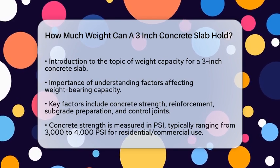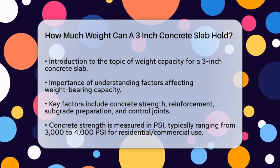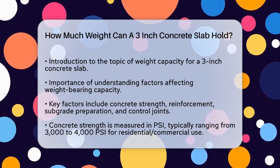First, it's important to understand that the weight-bearing capacity of a concrete slab depends on several factors, including the strength of the concrete, reinforcement, subgrade preparation, and control joints.